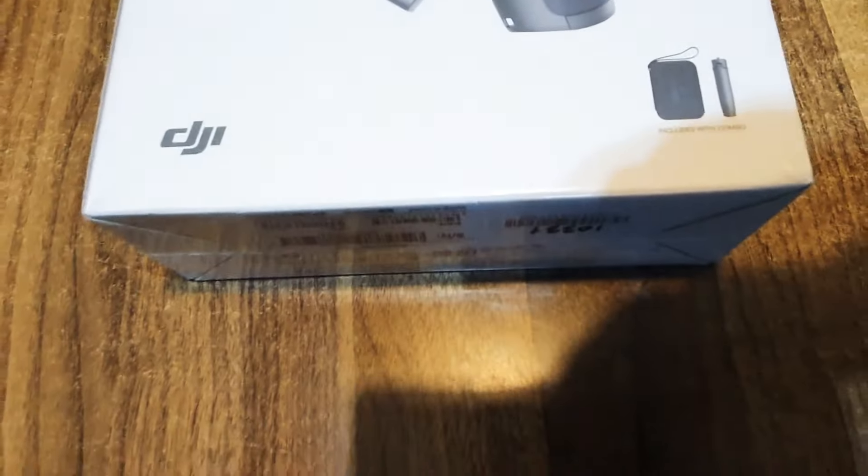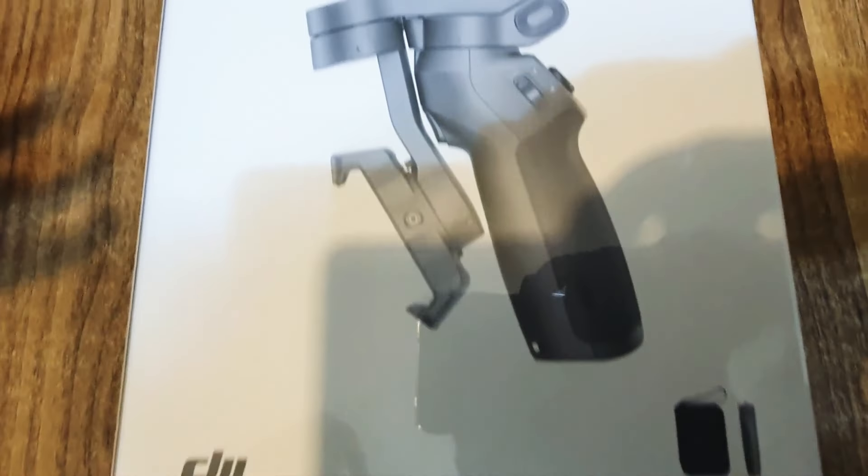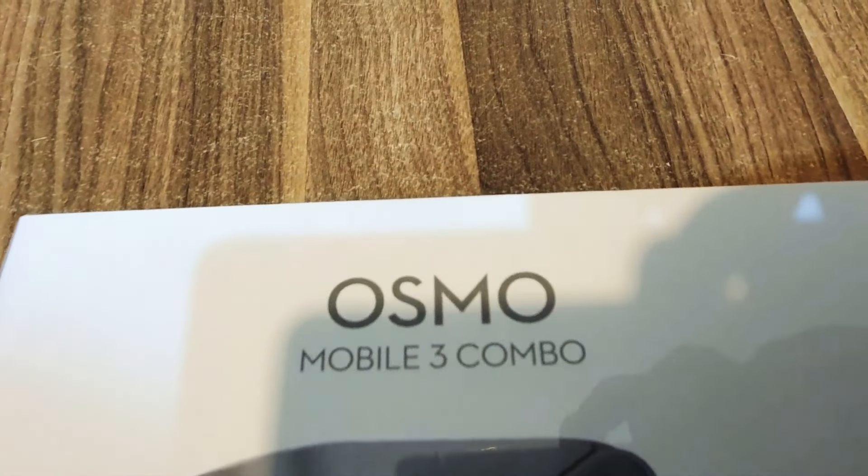So we decided to get something called a gimbal. One of the best brands in the market is Osmo. So we are going to get this Osmo gimbal.